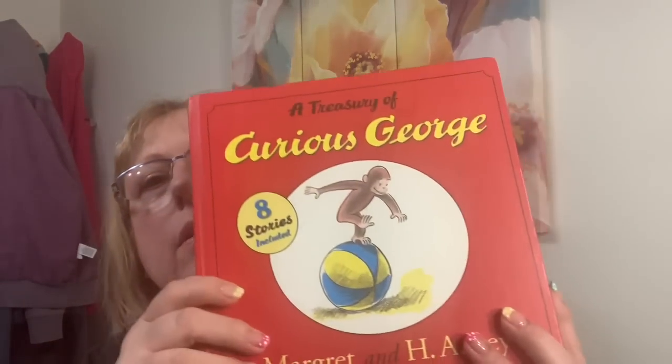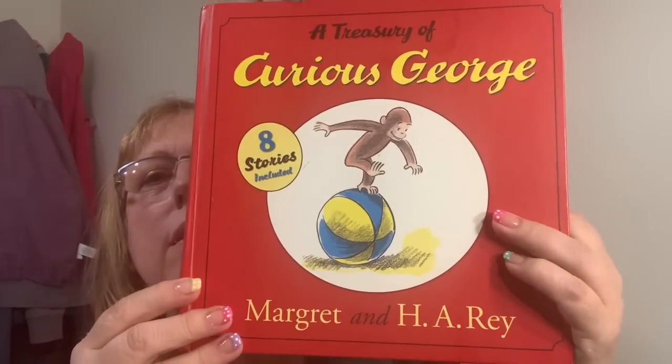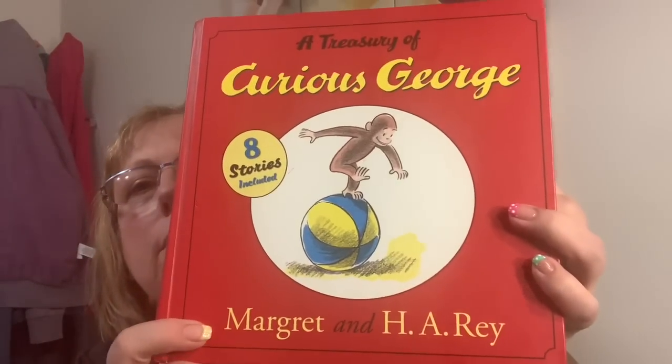Before I get into Hobby Lobby and more Dollar Tree — I also got Curious George: A Treasury of Eight Stories, and it's like brand new. I think I paid $1.99 for it.